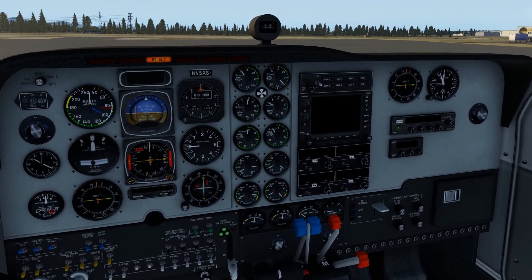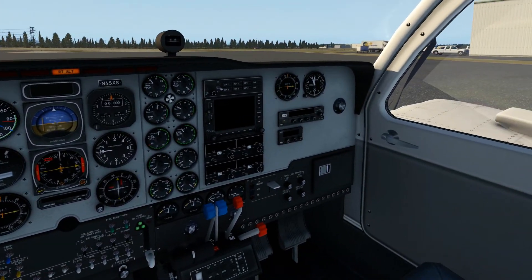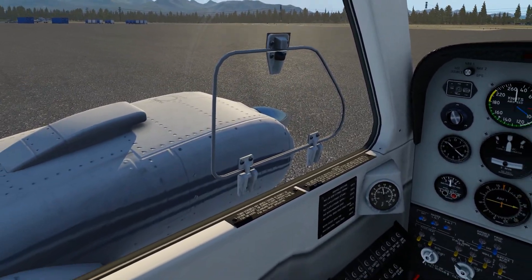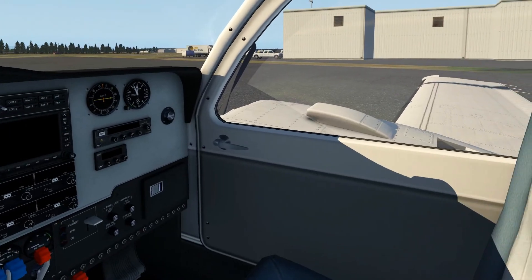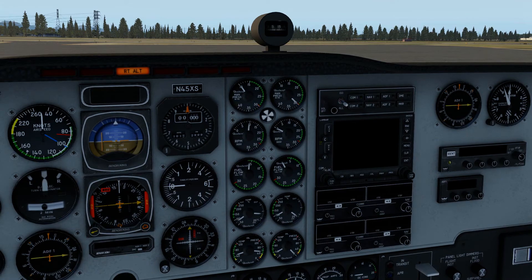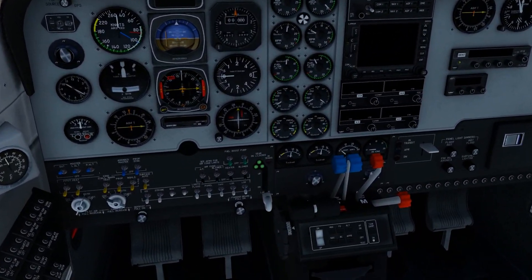This small wheel started spinning because it indicates if there is a difference between the RPM of both engines. Because this engine is running at about 1000 RPM and the other engine is not running at all, the wheel identifies that there is a difference between the RPM of the two engines.